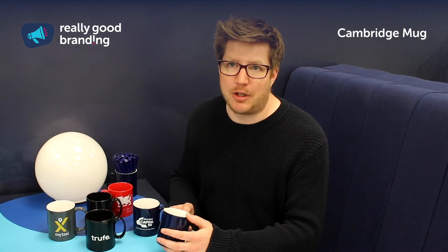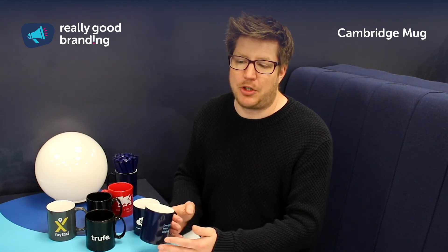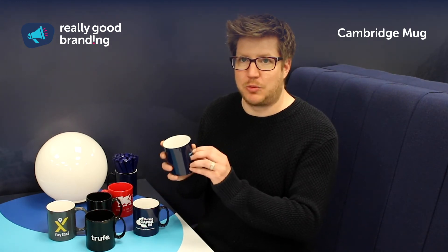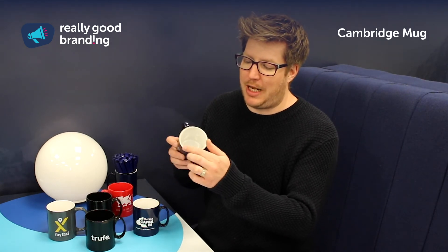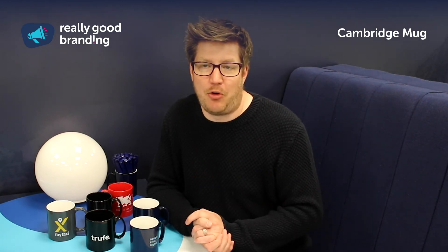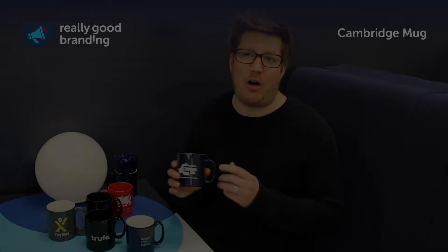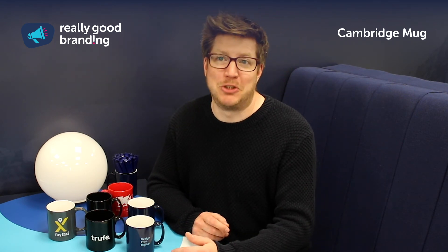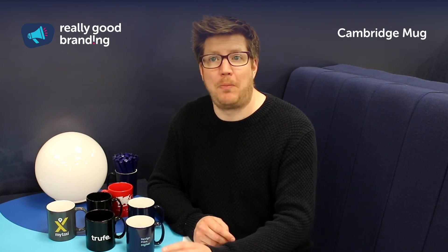We also have the Pantone match colour coat, laser engraving, and halo print. Laser engraving is when we're engraving into the actual ceramic, so you get a nice bit of depth. The halo print is when the lip around the top of the mug is printed in your brand colour — in a Pantone reference or even silver or gold — which can add something really different to your promotional item. Our team are on hand to help you through the complexities of all the different finishing options and mug options available.